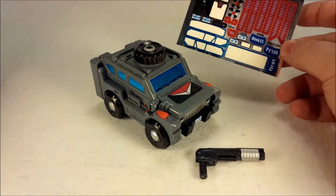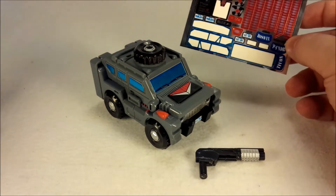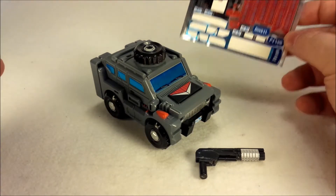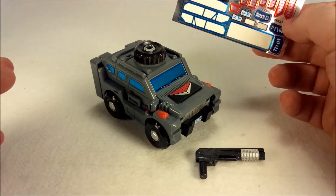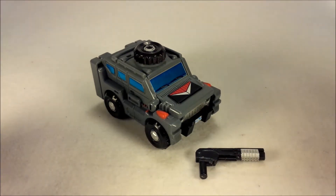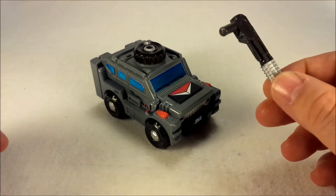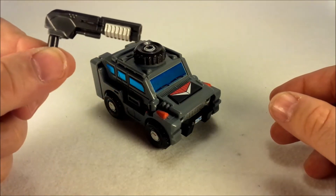So if anybody out there went and got Roswell and doesn't have Vanguardian and wants some stickers for him, get in touch with me and I can hook you up, because this is useless to me. Anyway, he does come with the exact same weapon that all hench figures have come with — the sawed-off shotgun.